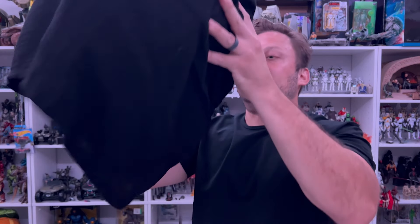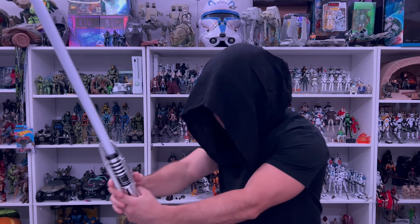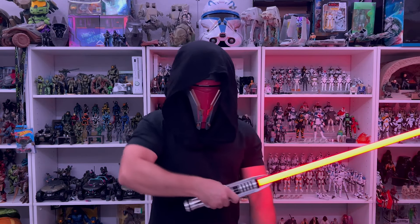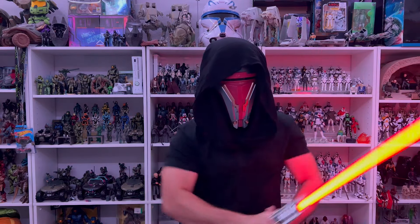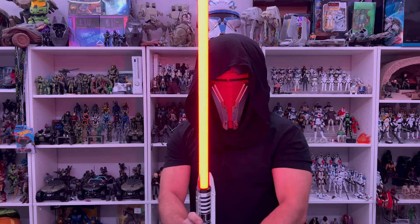I have his lightsaber, so I want to put the helmet on with the lightsaber. Jazzwares does have a full costume of this - I didn't buy it, it's a separate piece. I just wasn't sure if I would use it or what the quality was like. I might buy it and try it out, or wait and see how the quality looks from someone else's review. So I'm going to put this on, light up the lightsaber, and just have a little bit of fun with it.